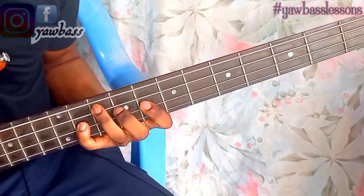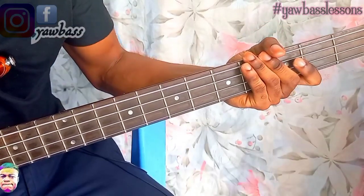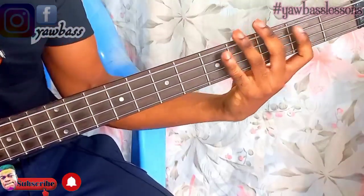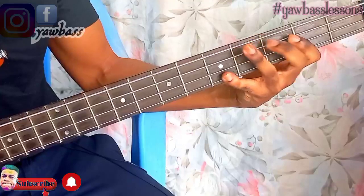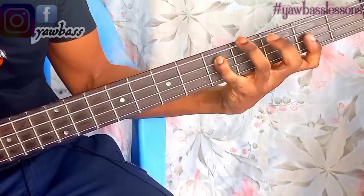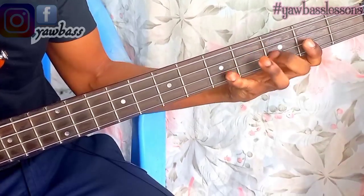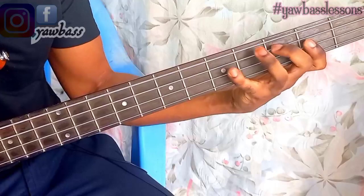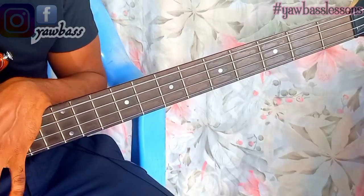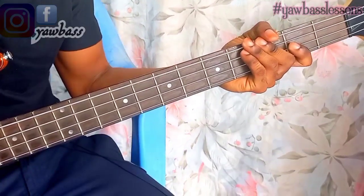Do this every day if you want to increase your rate of playing praise so easily, because you're doing this to help you with your stretch — to make it easy for you to play your praises very very well and so clean. This is it for today, I'll see you in the next video next week. Bye for now.